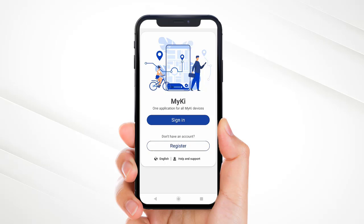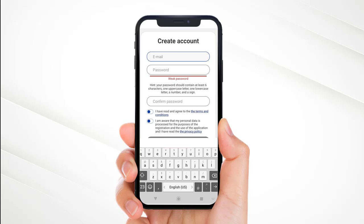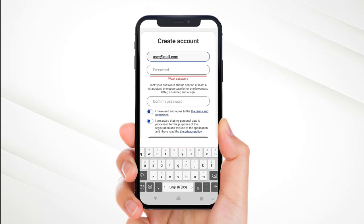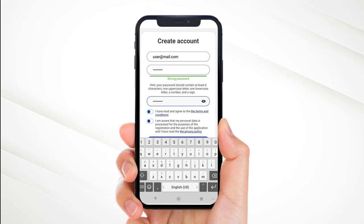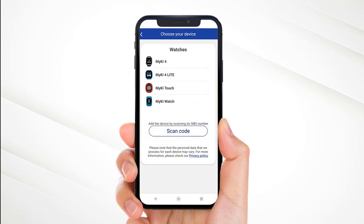You can scan the QR code from the watch box. Open the Mikey app and click on the register button. Enter your email and password. Read and accept the terms and conditions and click register.